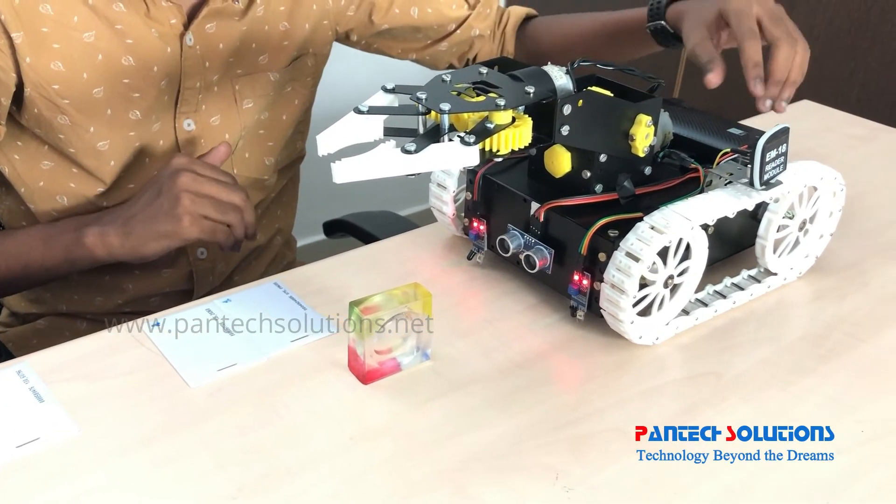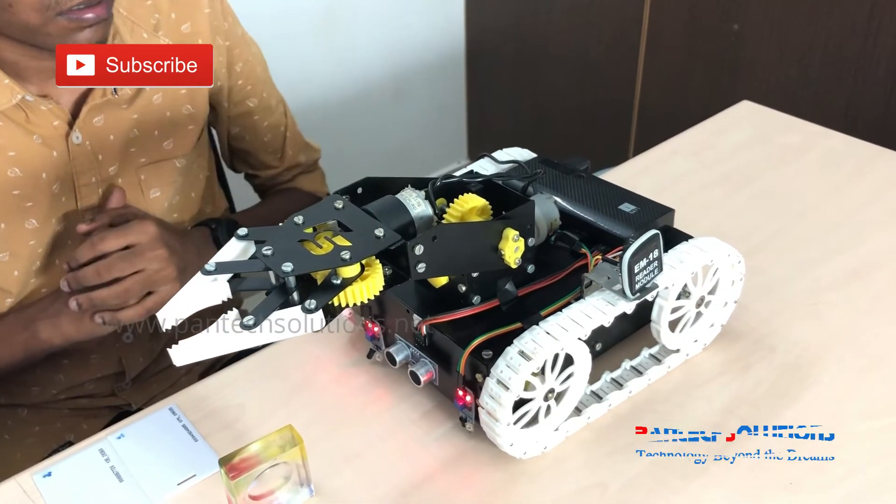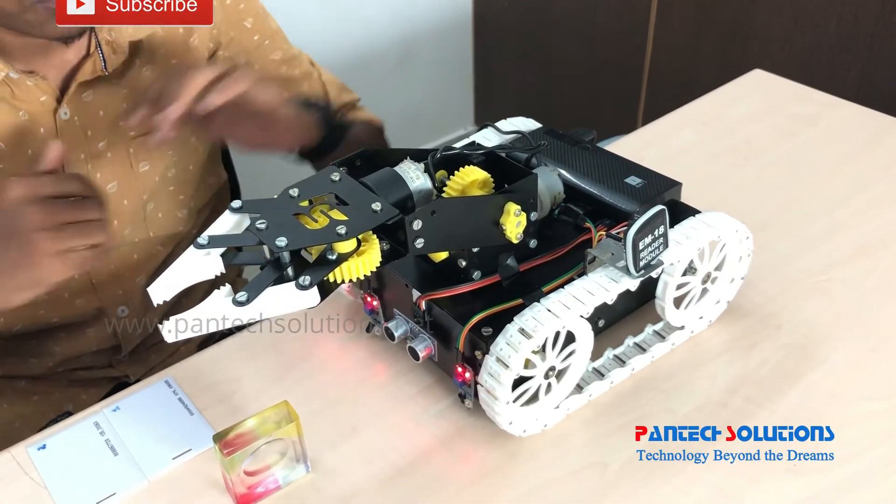Here I just give the supply for the Raspberry Pi using a power bank. I am going to show you the demo now.